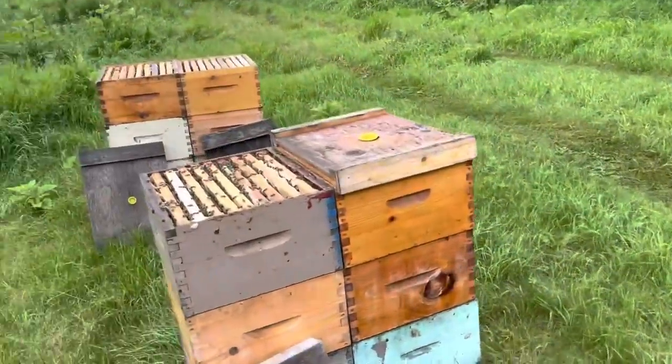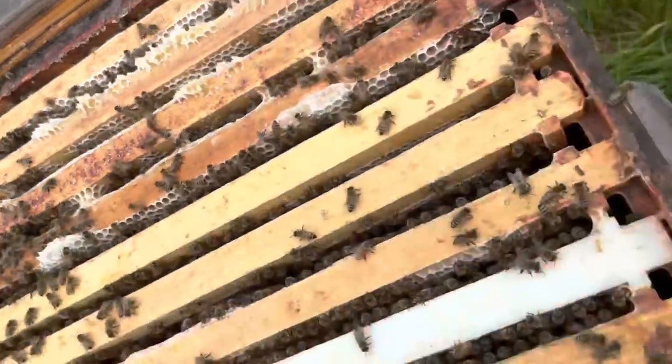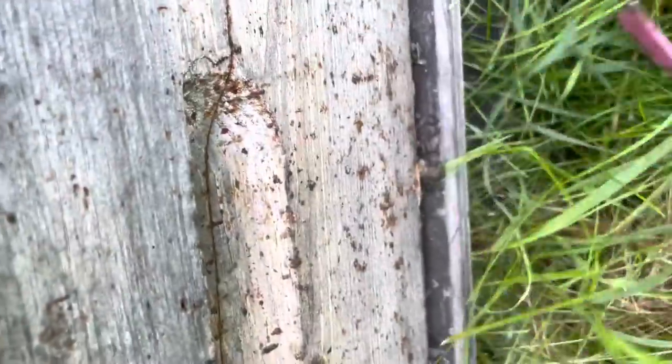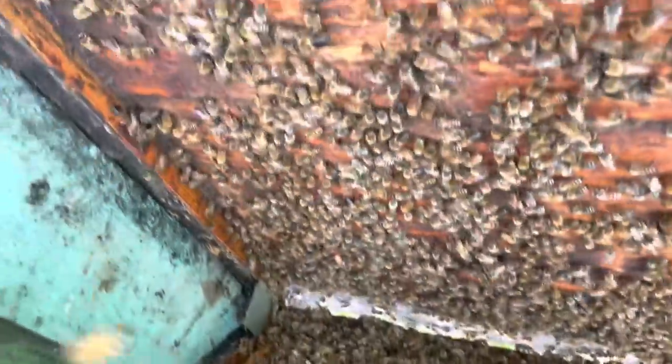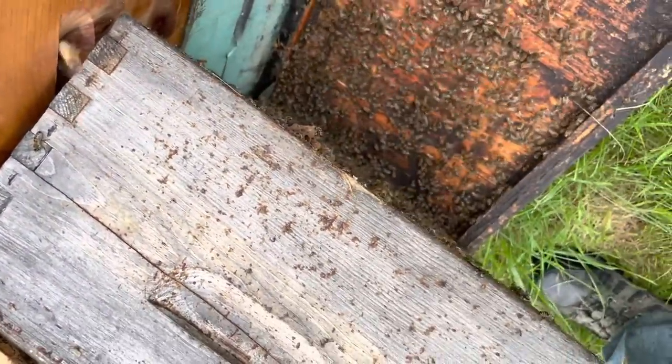Dodging thunderstorms, supering up the colonies. There are two boxes of honey here. Let's just take a peek underneath. Lori, can you hold this hive just like this? Don't let it drop — I just want to take a look underneath.